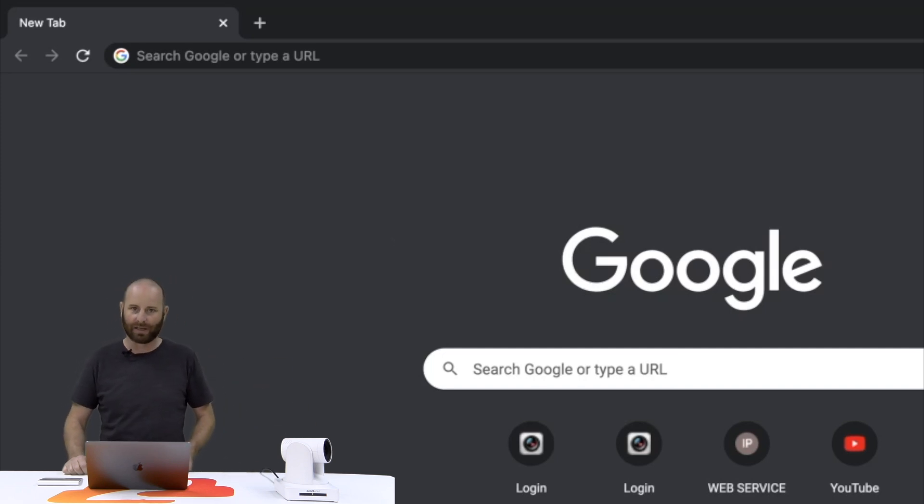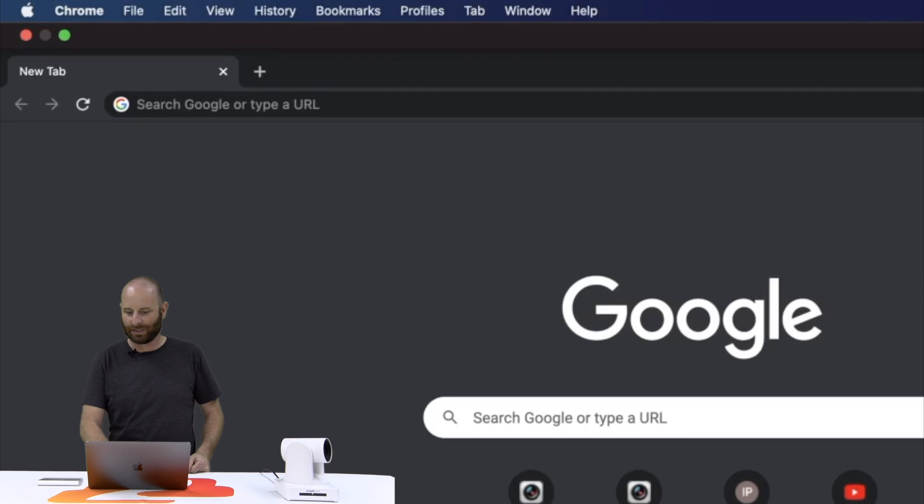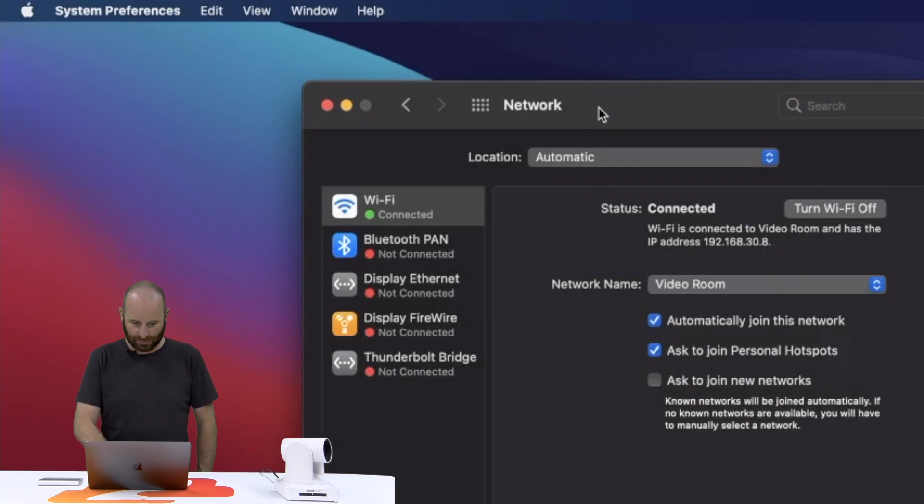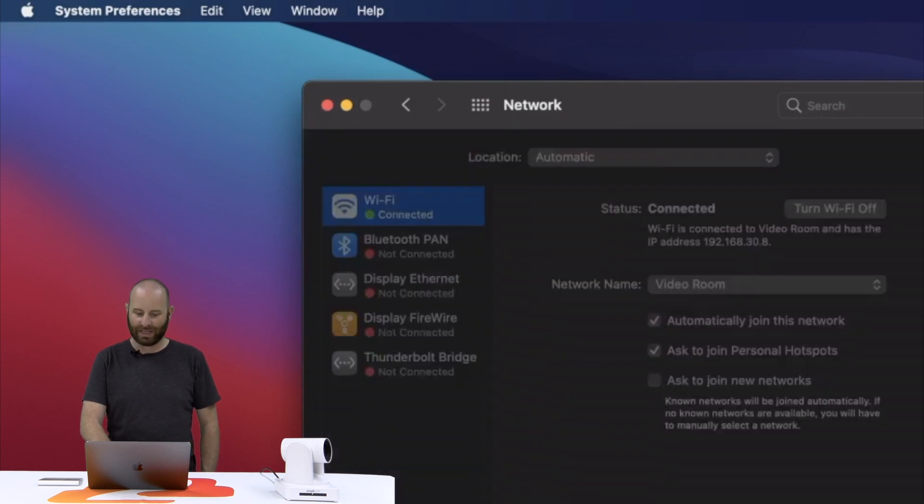Once it gets booted up, go ahead and grab your computer, open up a web browser, and from there go up to the top of your computer and select your network connection. From here, go down to network preferences.